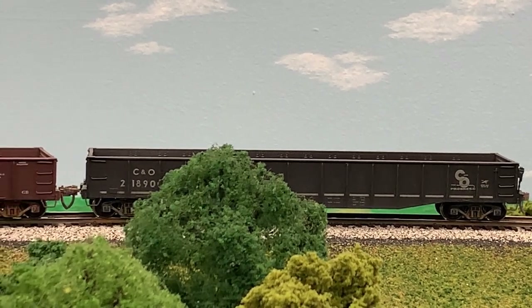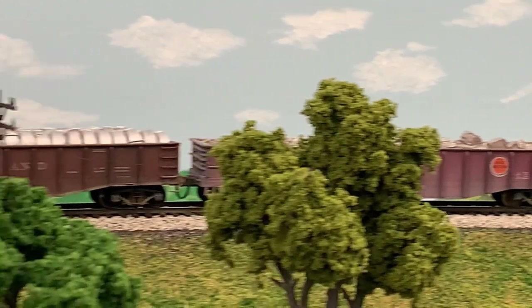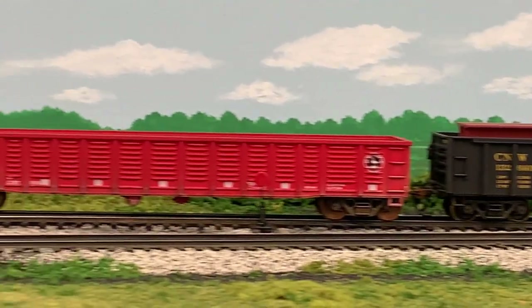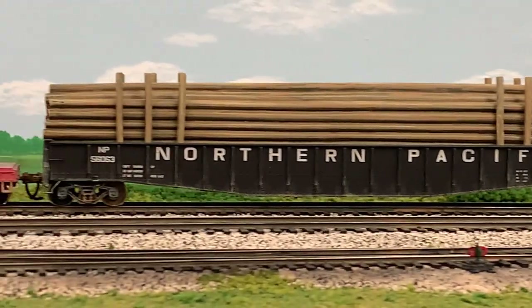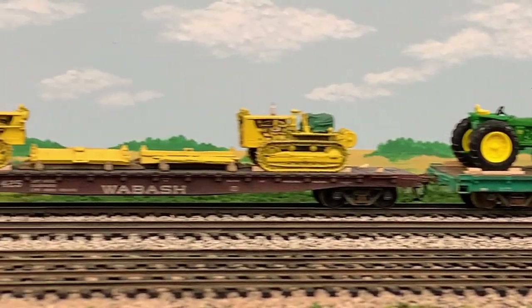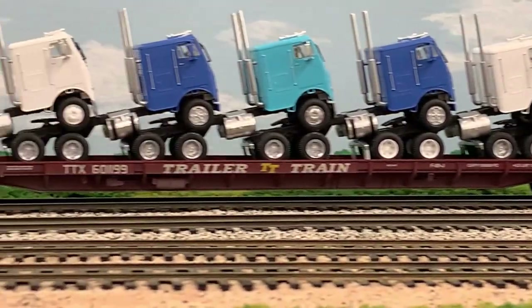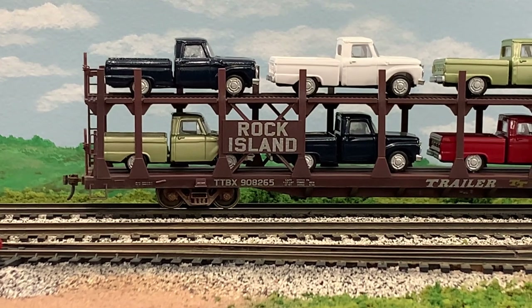In this video, we're going to take a look at some gondola cars and flat cars and the loads that they carry on my HO scale Rock Island based model railroad. We're just panning along, looking at a line of cars here that we'll look at in more detail. Let's look at some of the gondola cars and flat cars we'll be reviewing and the loads that they carry, including equipment on flat cars, lumber loads, and vehicles. Now we'll take a look in detail at each of the cars and the loads that they're carrying.